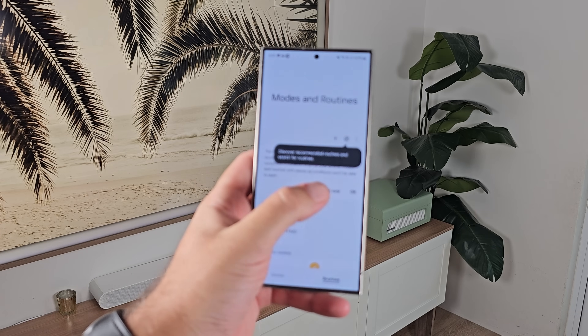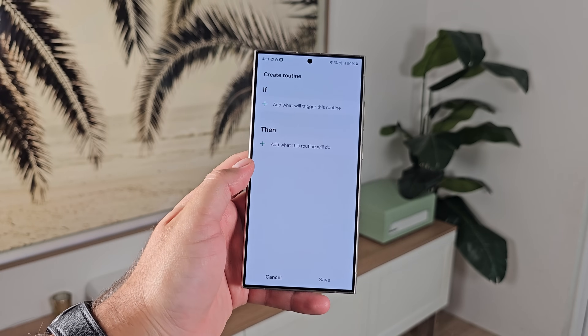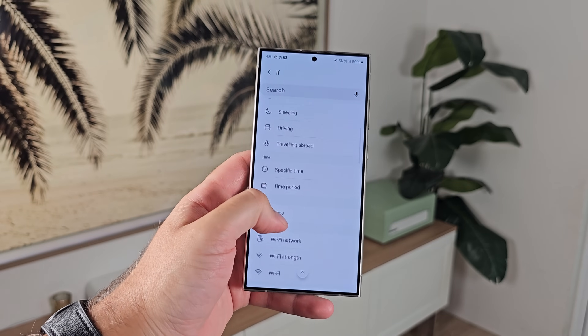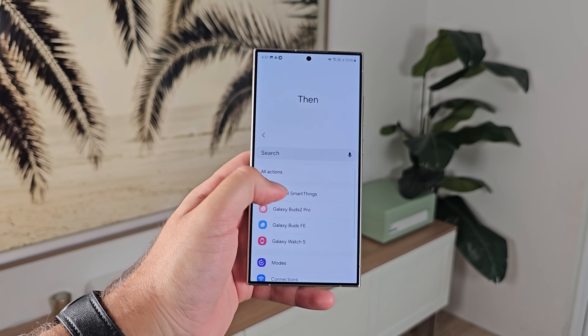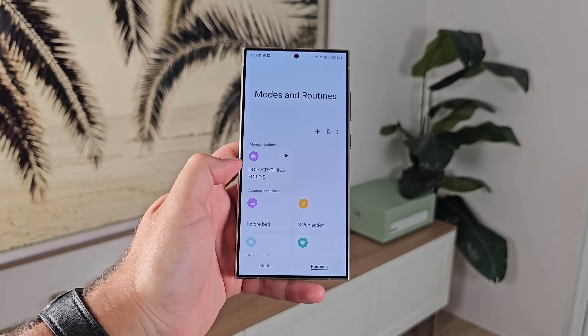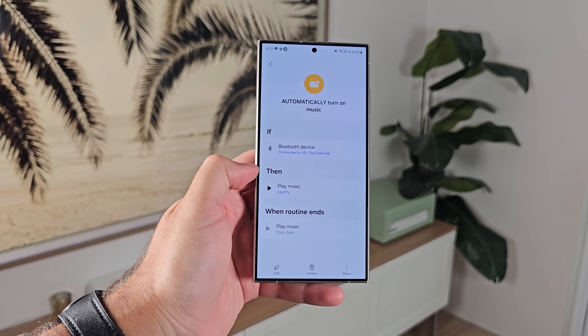Number twenty: go in and set up some modes and routines — little automated things to make your phone simpler and more seamless. For example, set it to do not disturb when you're watching YouTube, have Wi-Fi automatically turn on when you get home, or activate your air conditioner. One of my favorites is having Spotify turn on when you connect to your car's Bluetooth — very simple but it takes brain power away from you and puts it onto the phone.